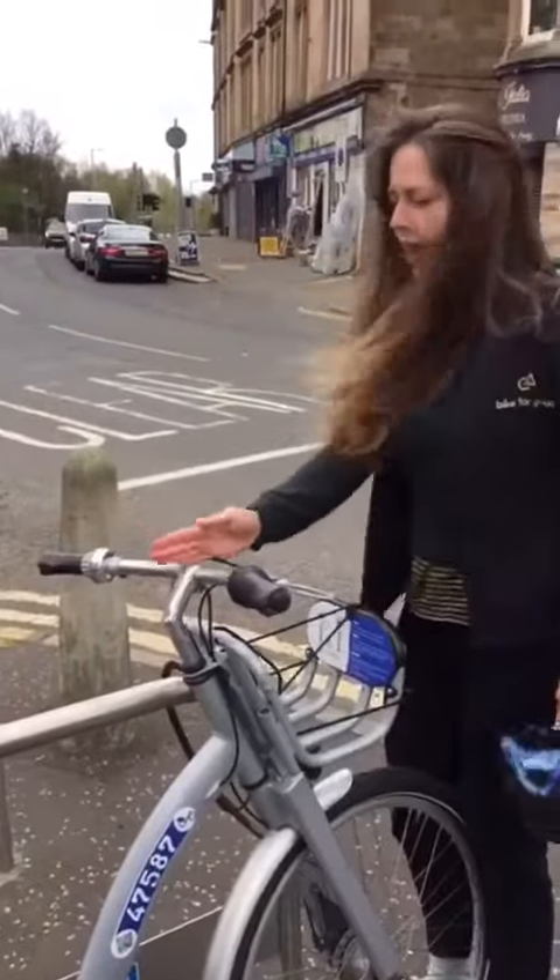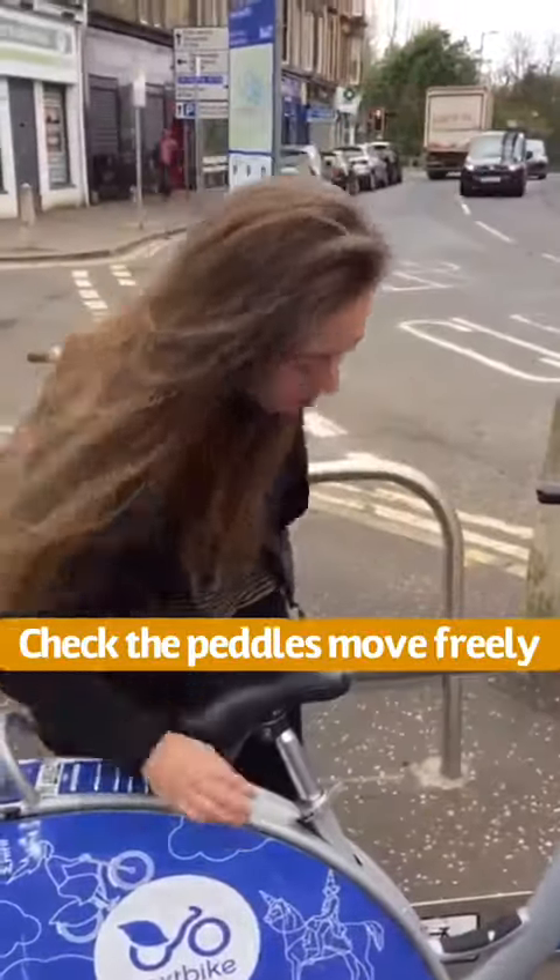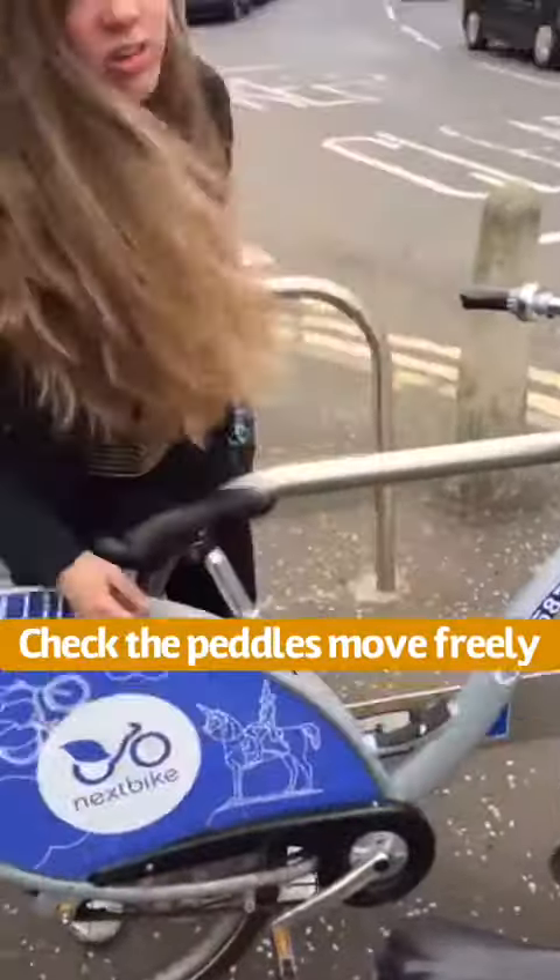Just check that the handlebars are lined up straight and that there's nothing obviously wrong with the bike, because the pedals and back wheel should spin freely.